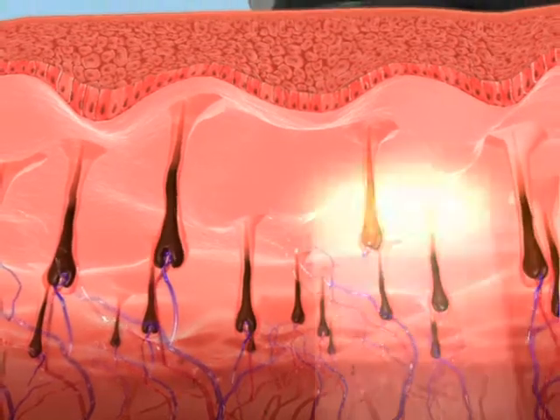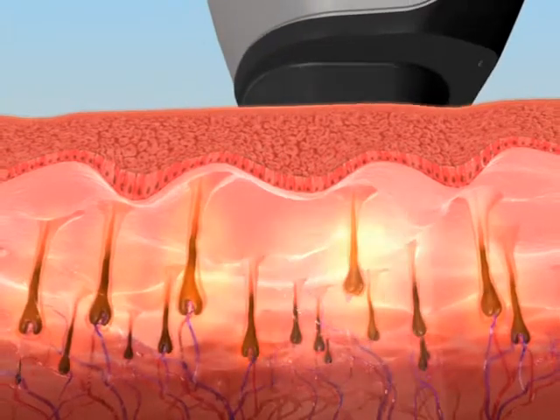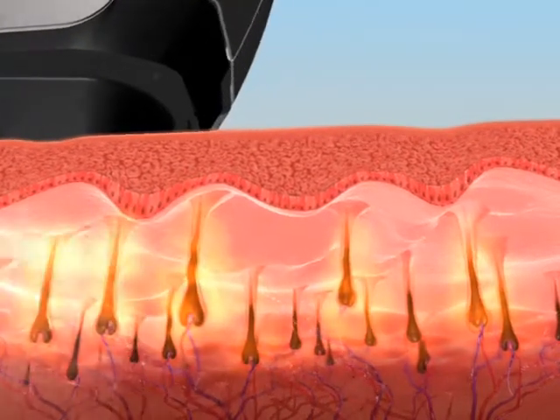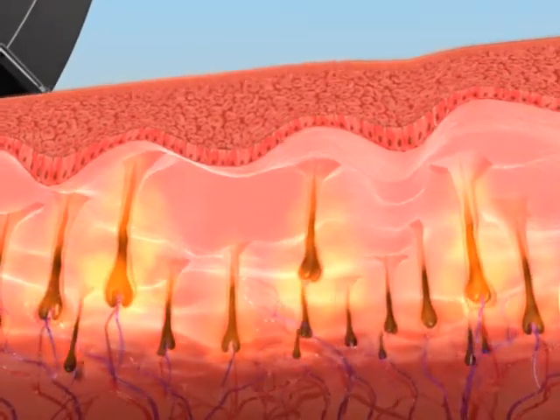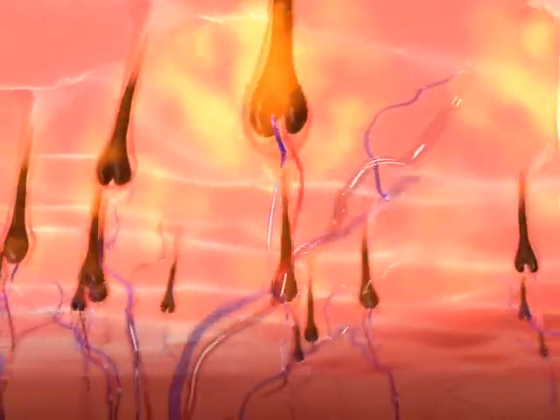The SHR mode has consistent, high average power capabilities to enable the 10 pulse per second repetition rate for hair removal in motion. The SHR mode enables a low-fluence, in-motion approach for virtually painless hair removal.